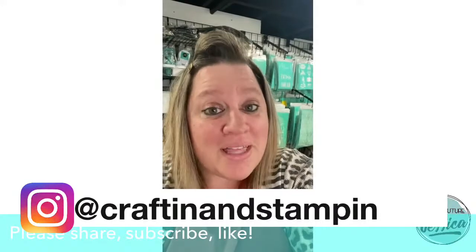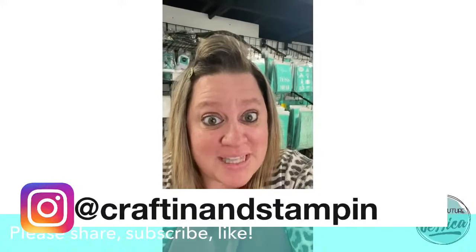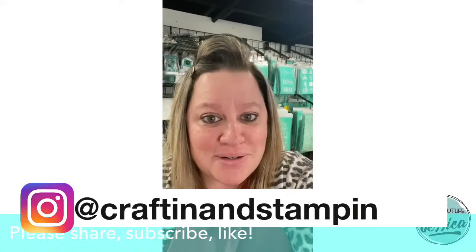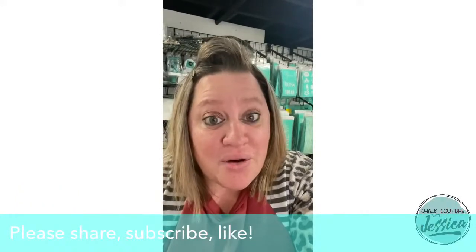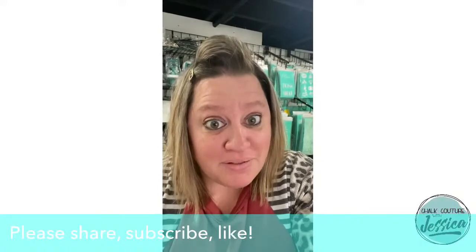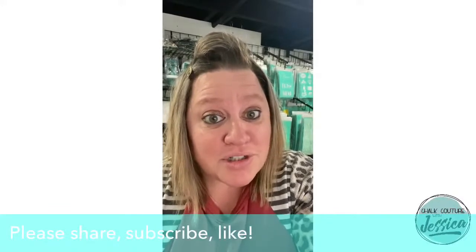What will ship free to you? An exclusive size B transfer that only Chalk Couture designers and Club Couture customers can receive, and three coordinating chalk paste singles. You will also gain access to my private Club Couture VIP group where I go and create three additional projects every single month without fail to give you the most bang for your buck with that Club Couture transfer.